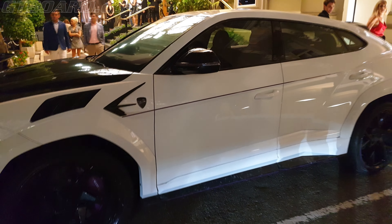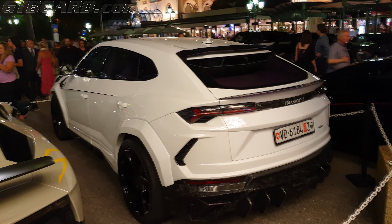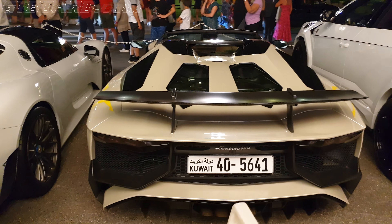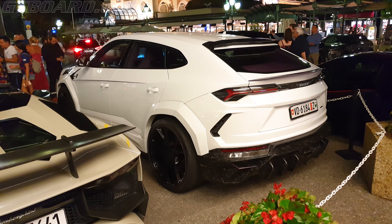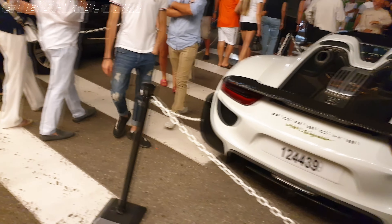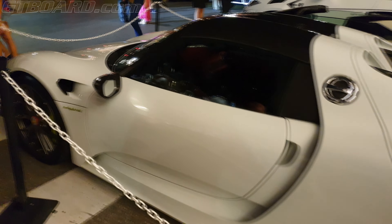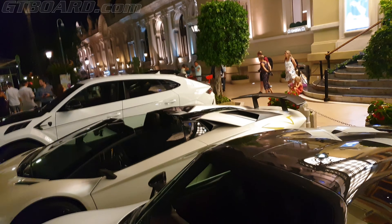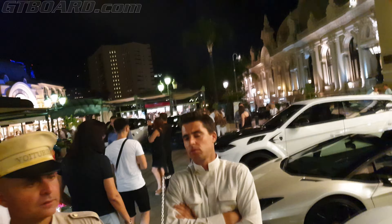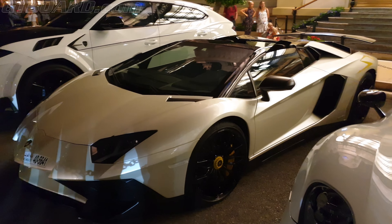The Aventador S is here as well. A real Lamborghini — crazily colored compared to the rest. White LP750 spider looks really good.